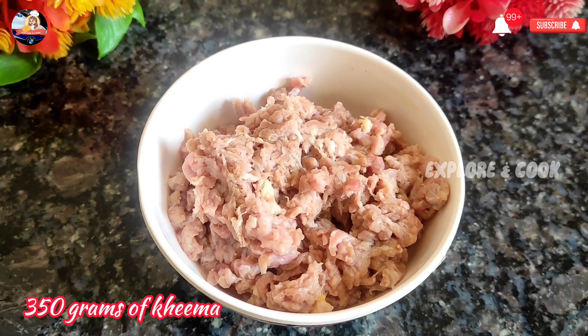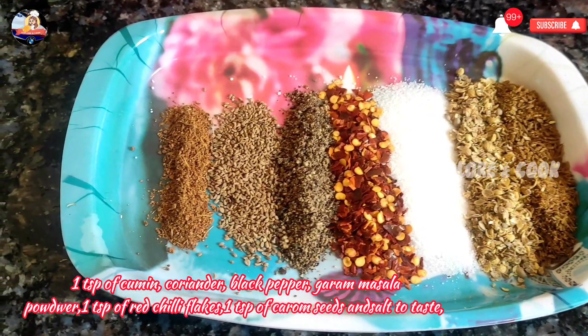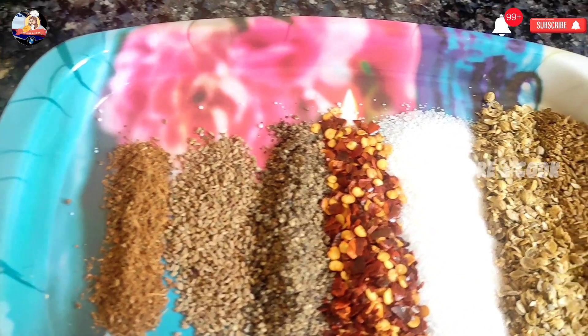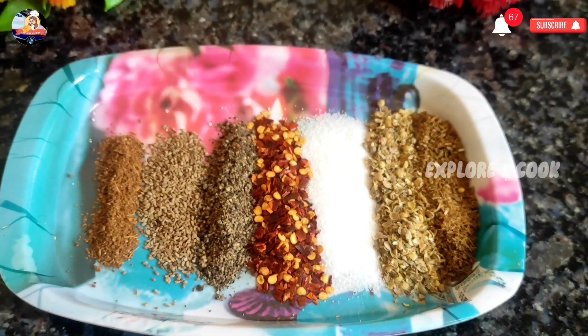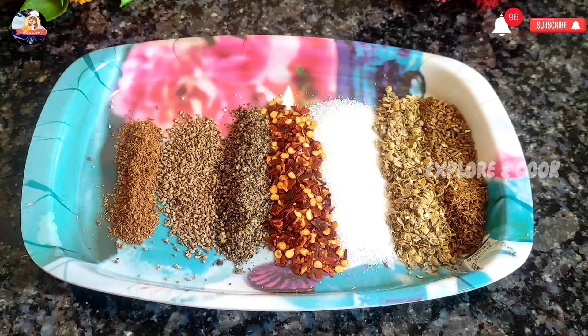350 grams of Kima, 1 tsp of cumin, coriander, black pepper, garam masala powder, 1 tsp of red chili flakes, 1 tsp of carom seeds and salt.